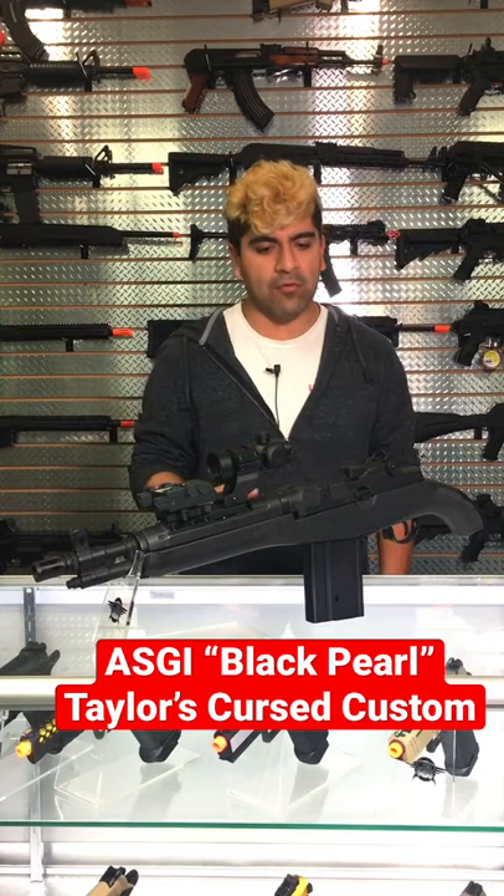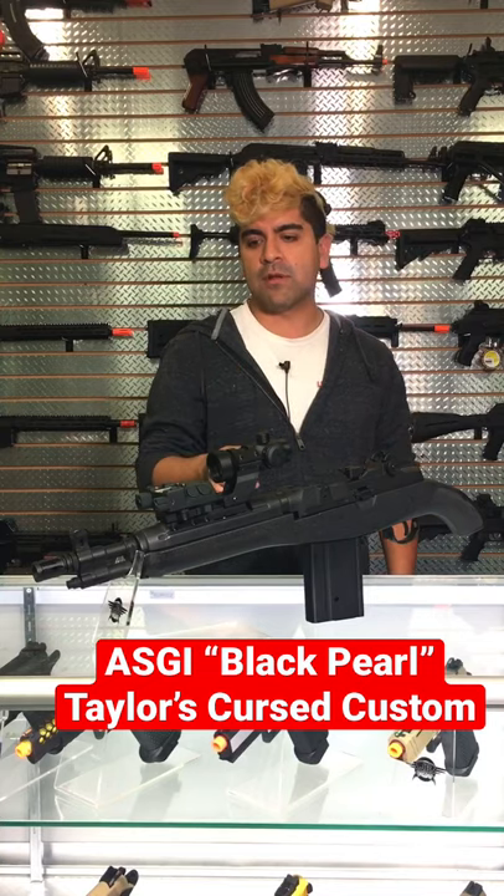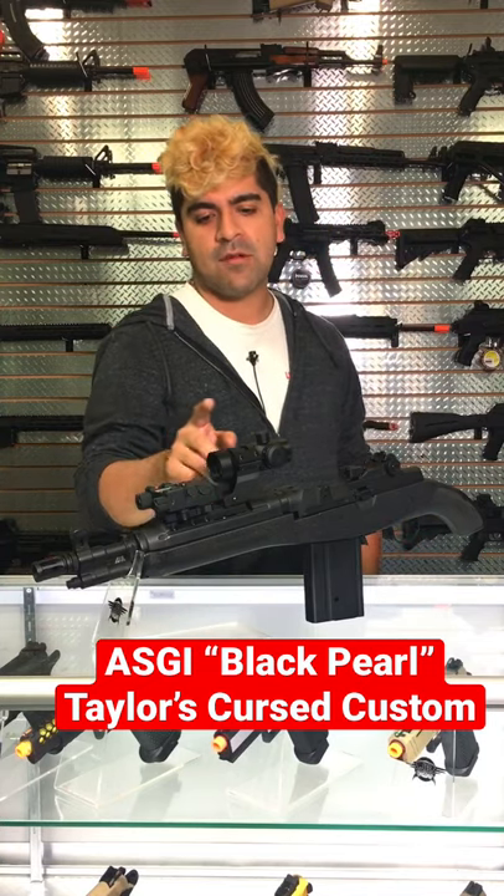This is also going to be using a Lancer Tactical version 3 short type motor — super high torque, those things spin so fast. In addition, this is using a Modify 601 type 4 barrel, laser designator, and optic on here.